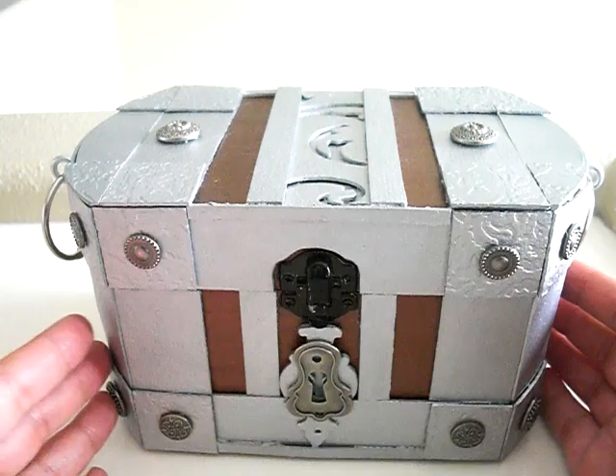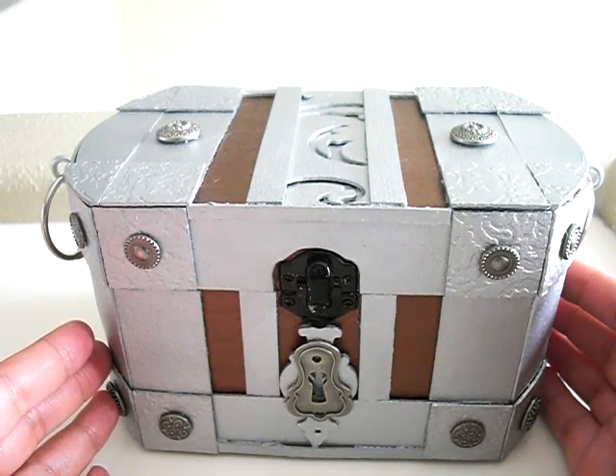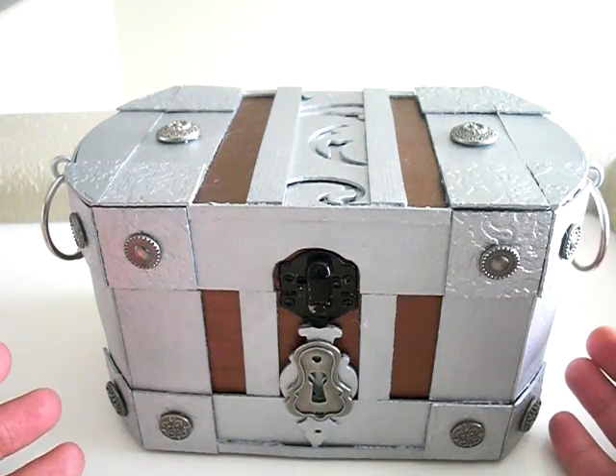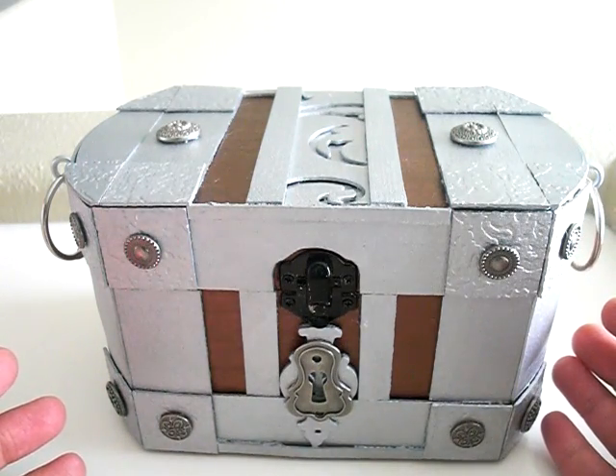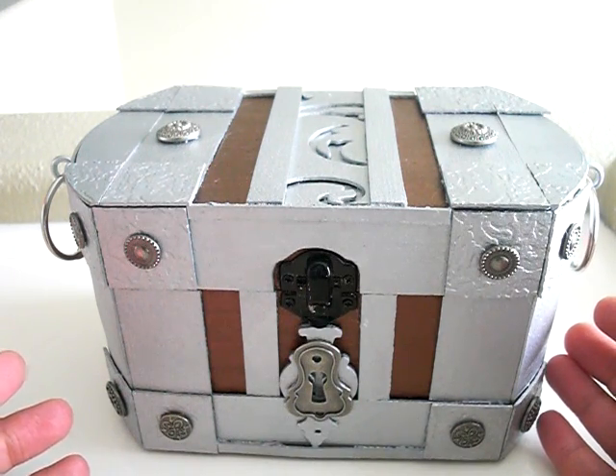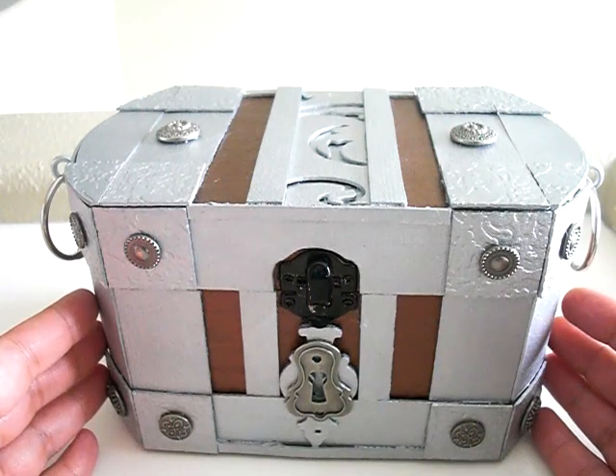Scrubby, do you like it? It is wonderful. It turned out quite aesthetically pleasing to the eye. Where are you going to keep it? I'm going to keep it in my office. Your office — is that your man cave? My man cave. He's going to keep it in his man cave.